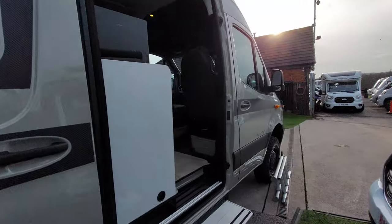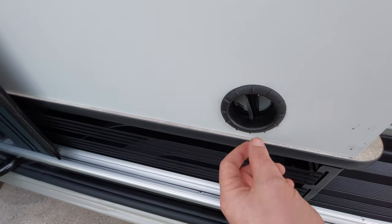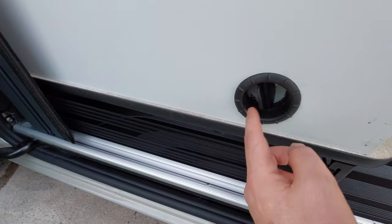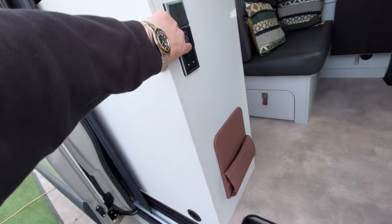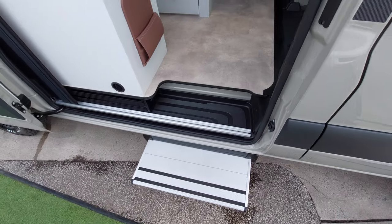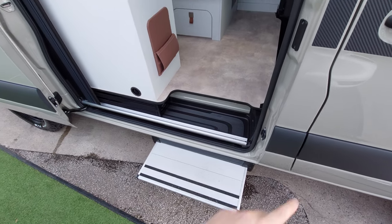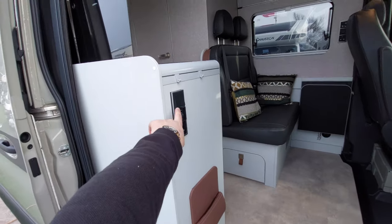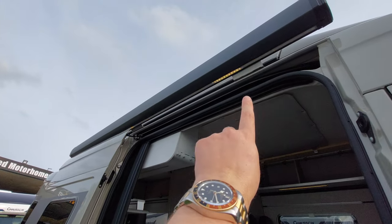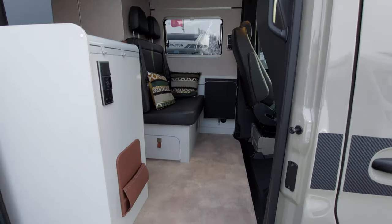The heating outlets are like butterfly valves here — the heating comes out of these and you can adjust the amount of air coming out by adjusting the butterfly valve. The step is an electric step controlled via this switch here. There's also a switch on the dash so if you forget to bring the step in, you can do so from the driving position. There are light switches here — one is for the awning strip light outside, which you can see just there.